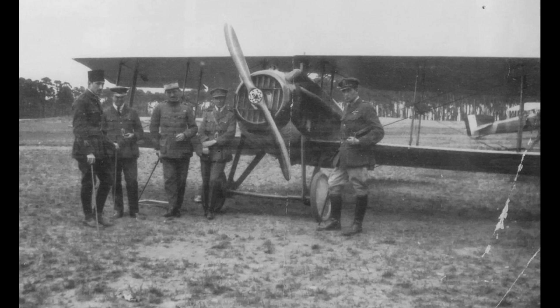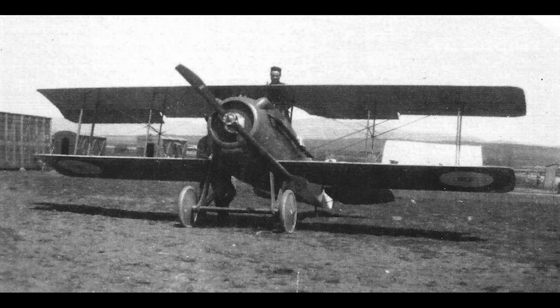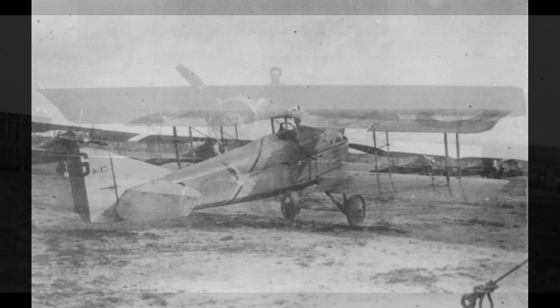As a backup in case of failures in the Hispano engine, a version was developed with a 150hp Renault 8G, but this never saw service. The production aircraft was a little larger than the prototype, gaining about 6 inches in wingspan to 25 feet 8 inches across the top plane and 24 feet 10 inches across the bottom. The fuselage was 20 feet and 6 inches long. Unfortunately, deliveries to squadrons were slow because of issues sourcing raw materials to make the radiators. Only half of the requested 50 aircraft were delivered by September 1916, and only 143 rather than the intended 280 in the last quarter of the year.